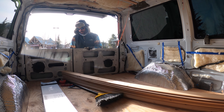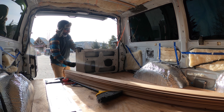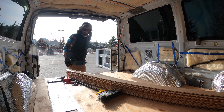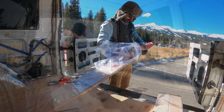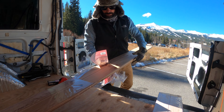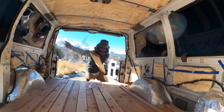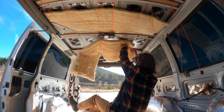Hey everyone, welcome back to day five of the camper van conversion. I'm going to slide these cedar planks out of the way — those are for the ceiling. I decided to hold off putting those up because I'm going to put in a ventilation system, probably like a MaxAir fan.